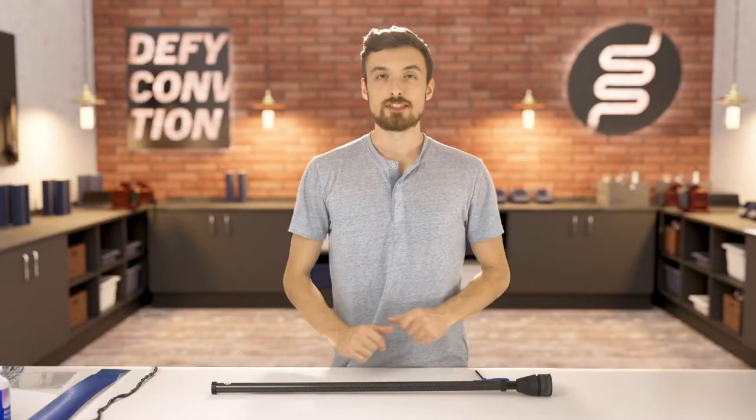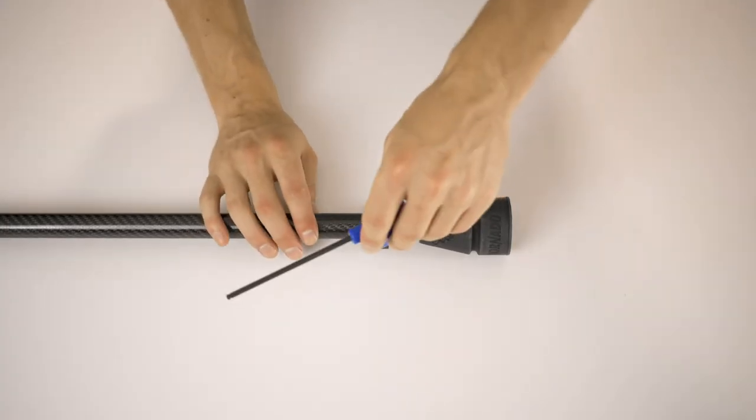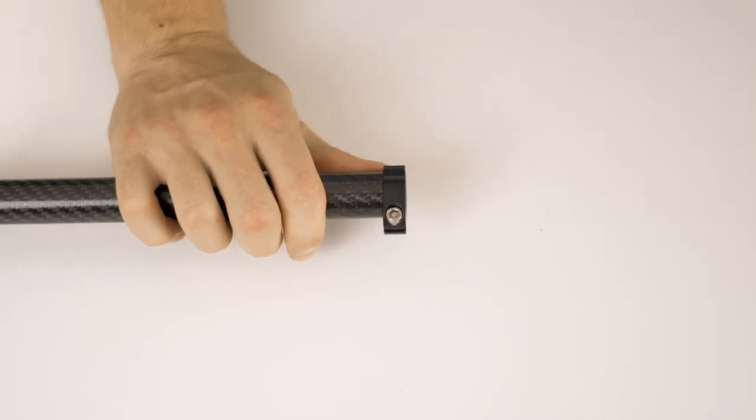The first thing you'll need to do is take your side sticks apart. I've already taken the forearm off this lower tube, and then we'll just take the tip out of the bottom. Take the short end of your blue allen key, loosen your C-clamp off, and remove your tip.